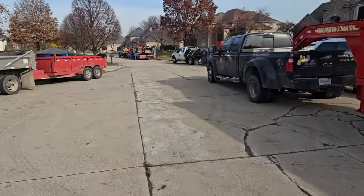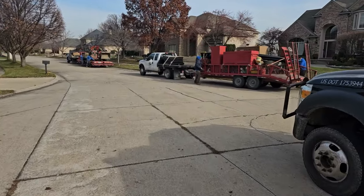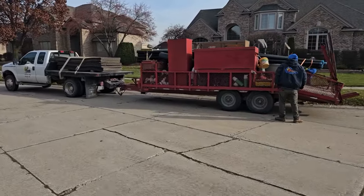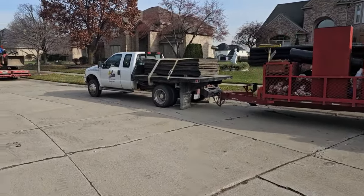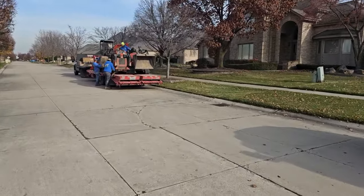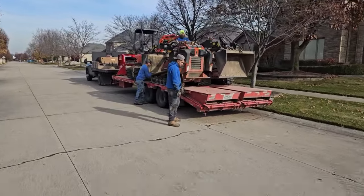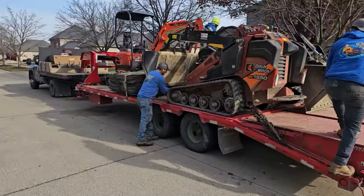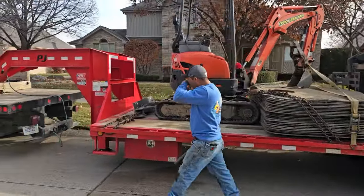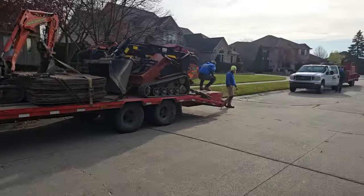Very efficient — loaded up, tarped up, chained down, strapped down. The guys are securing their load. They have an afternoon job and they're going to go to the second job for lunch. They got two of the SK-1550 side by side, along with a mini excavator and a bunch of turf mats — all chained down, ready to go, heading to the second job.